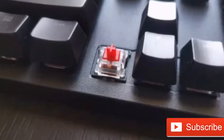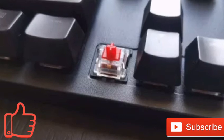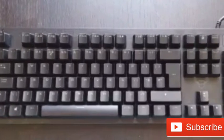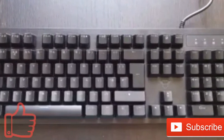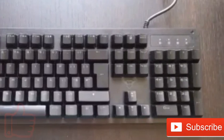If you can deal with these criticisms and simply need a cheap, clacky keyboard, then you'll have a hard time finding a more budget-friendly mechanical keyboard than the Trust GXT 863 Maz.